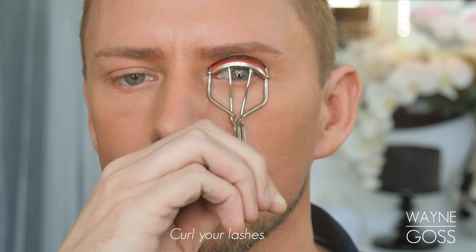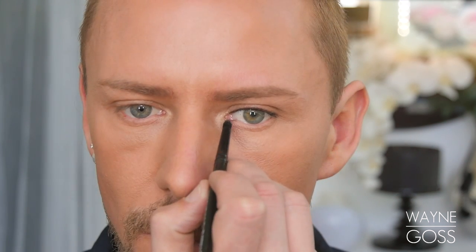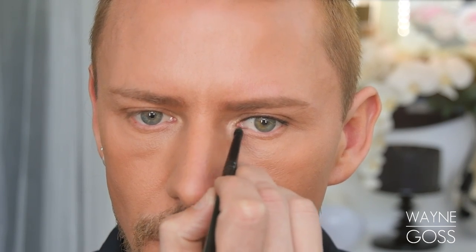Now curl the lashes, and once they're curled, highlight the inner eye corner — the tear duct area. Use this very, very lightly; we just want a subtle glow. Then apply mascara to the upper lashes. I'm only applying one coat and using incredibly light pressure.